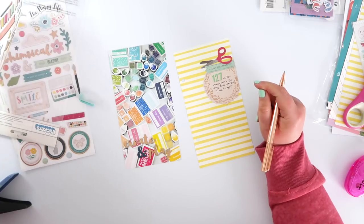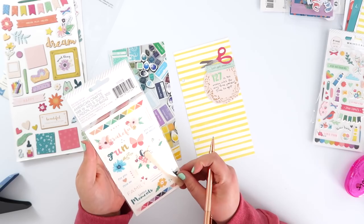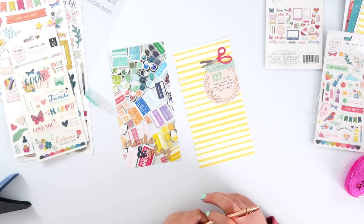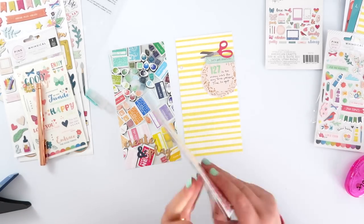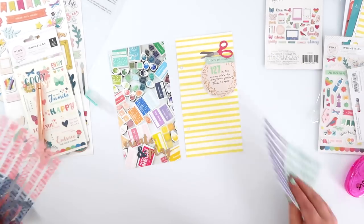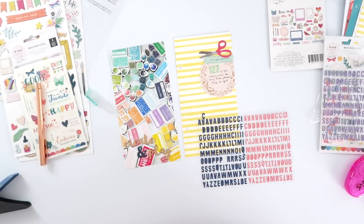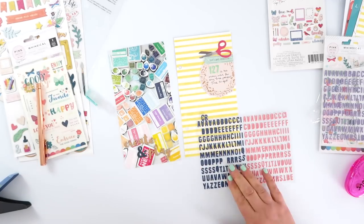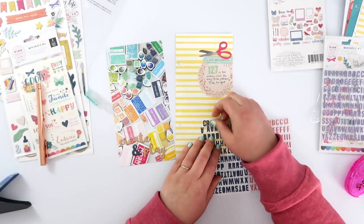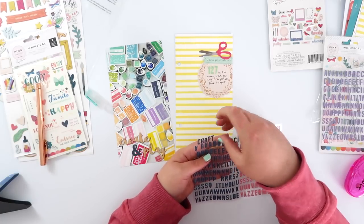I'd already stuck everything down so I just went with my own handwriting. I ended my journaling with 'time to get' and I wanted the word 'crafty.' I felt sure that I had seen the word 'crafty' in all of these bits and pieces somewhere but I couldn't find one — I think I must have been dreaming. So instead I am going to pull out these little alphas and just spell it out myself. I decided to go with the navy blue ones, as there are quite a few dark areas on that photo and this will help balance that out and bring some of those colors over to the right-hand side as well.